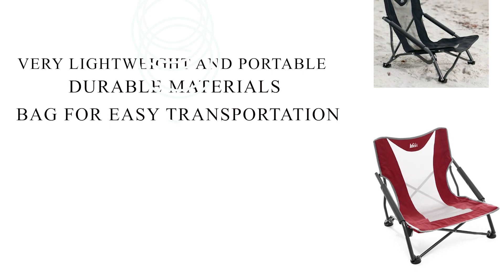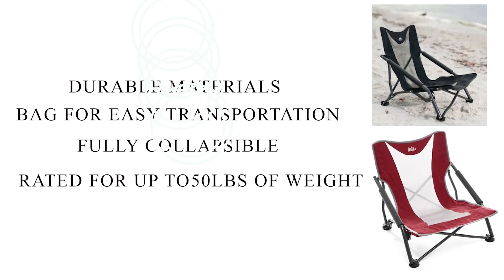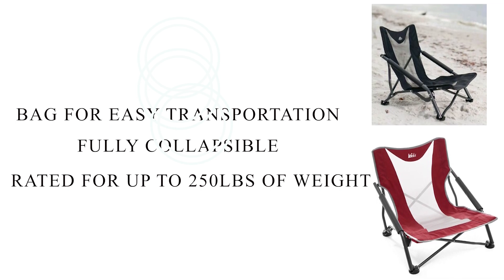Key Features: Very lightweight and portable. Durable materials. Storage bag for easy transportation. Fully collapsible. Rated for up to 250 lbs of weight.